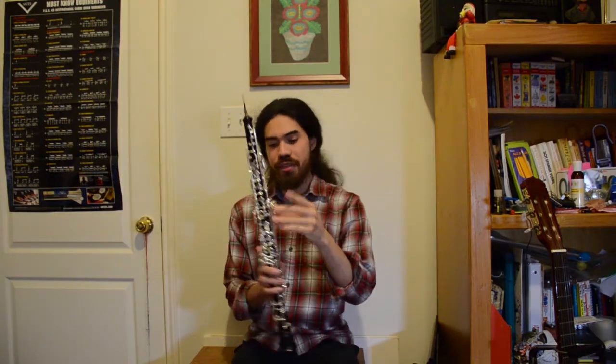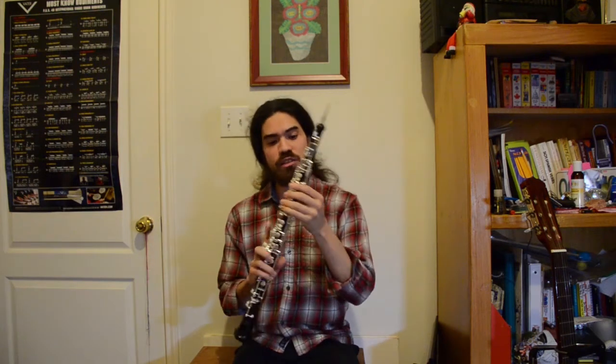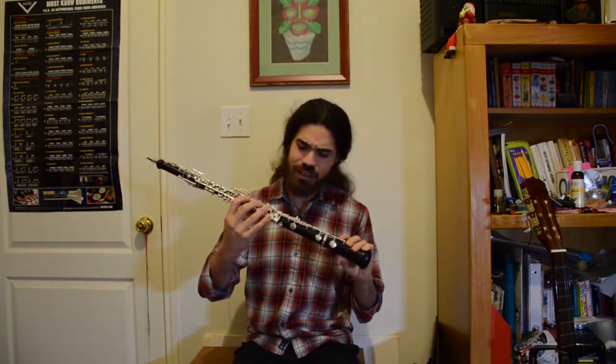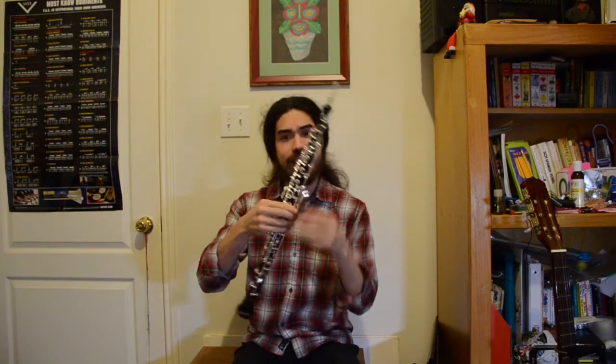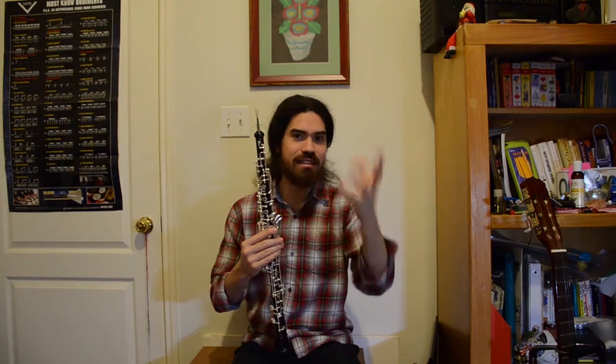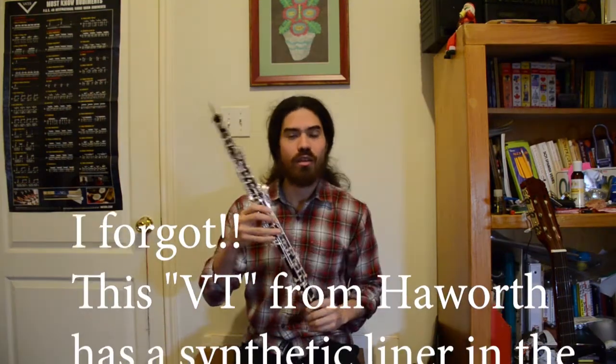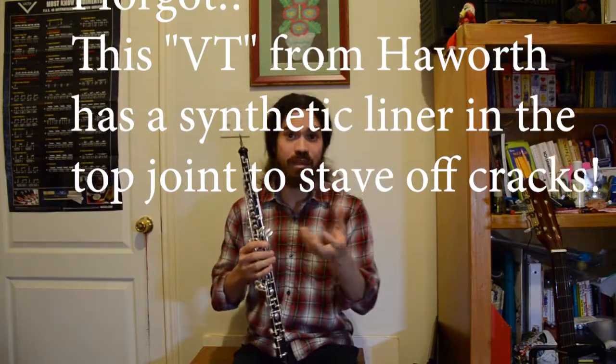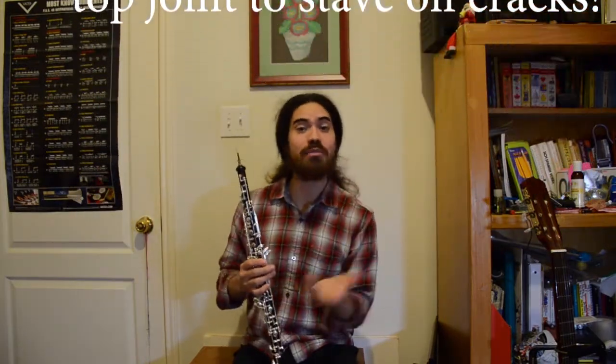Just a little bit more about this instrument. This is their lowest level of professional oboe. This would be similar to the Loree — I think it's called the C+, just the regular nothing-fancy Loree — or also the Fox 400, nothing fancy but still a professional oboe. This oboe has all the keys that you would need to play anything in the oboe repertoire. It just doesn't have any fancy add-ons like selective wood or any special bore modifications.